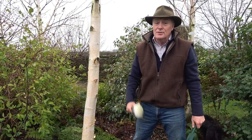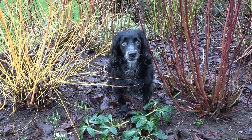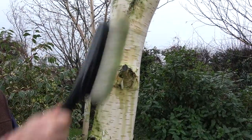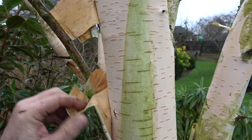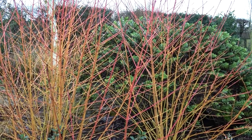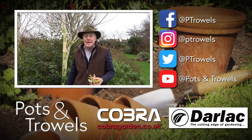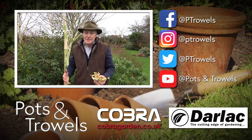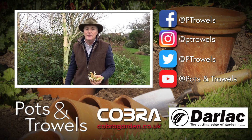So if you're stuck for something to do and you've got a birch, perfect excuse — bucket of water, scrubbing brush, and off you go. Well, that's going to keep me busy for the next couple of hours scrubbing the birch trees, and it'll certainly get me out of washing up for a while. We'll be back next week when, hopefully if the weather's improved a little bit, I'm going to be doing some preparation in the veg plot ready for sowing and planting — so we'll see you then, bye!